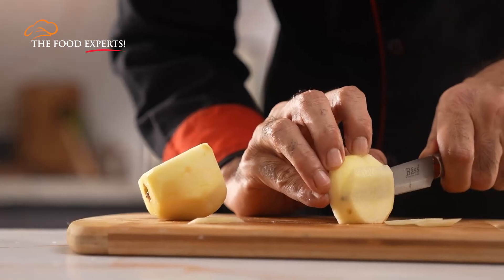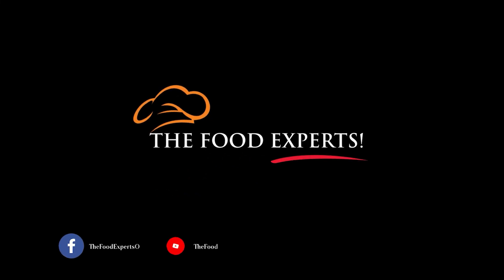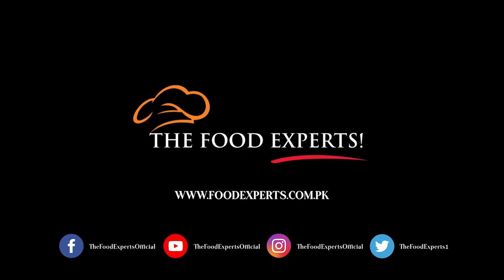With this technique, we can cut different vegetables, fruits, and meat. What do you want to know about slicing? Do tell us in your comments below.